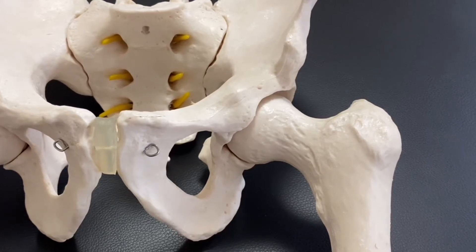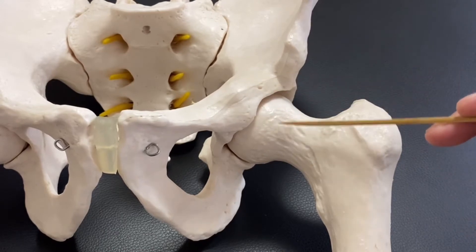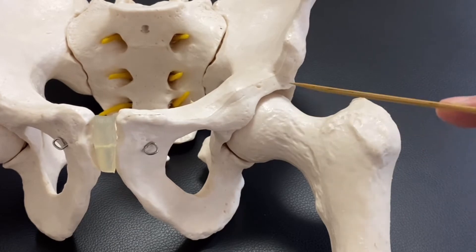In this video, I'm going to explain the basic anatomy and function of the hip joint. This is a very important joint in the human body.